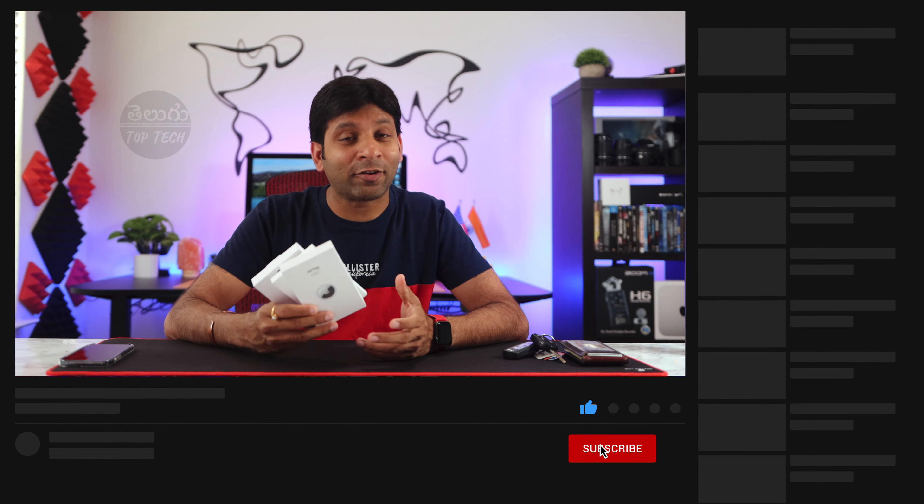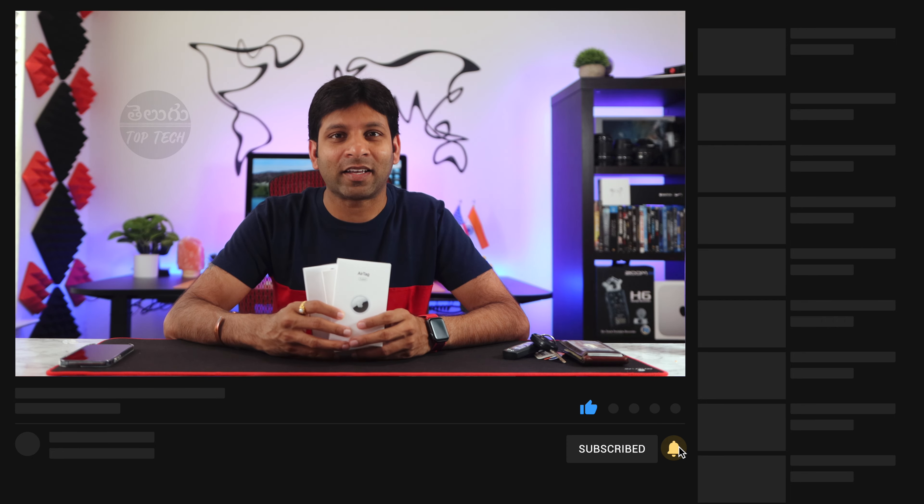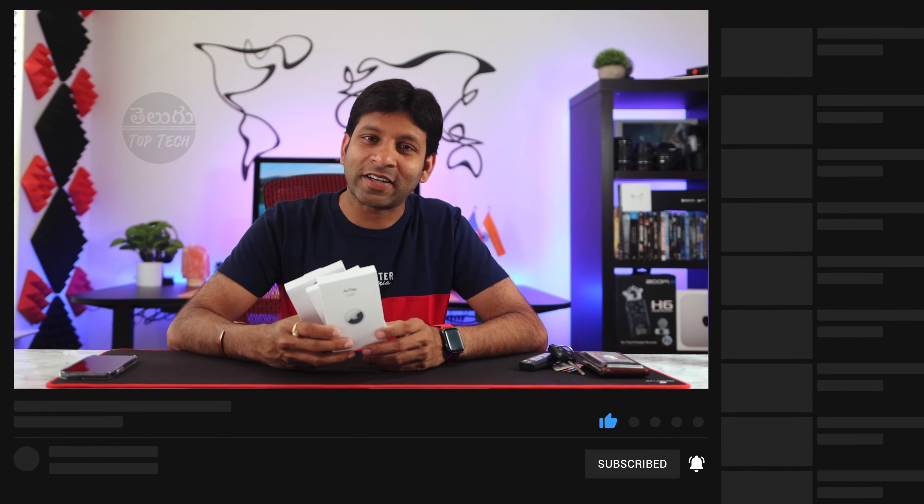If you are new to this channel, hit the subscribe button and click the notification button. Let's check this video.